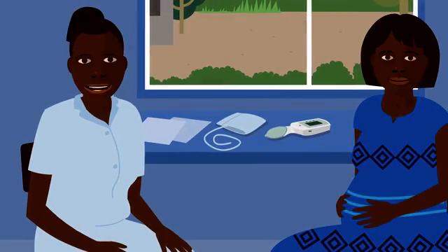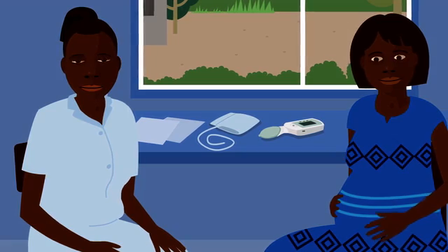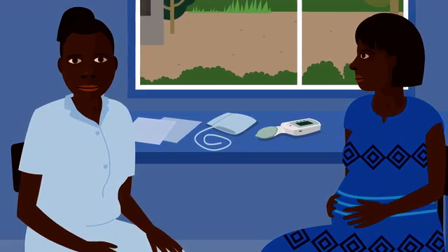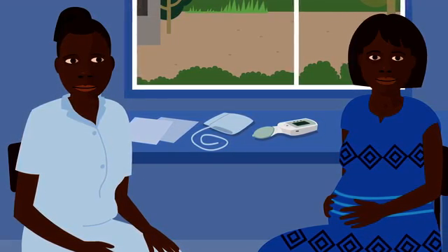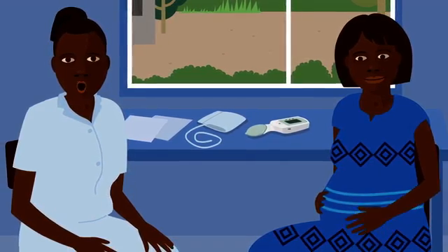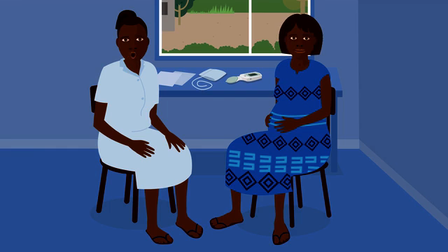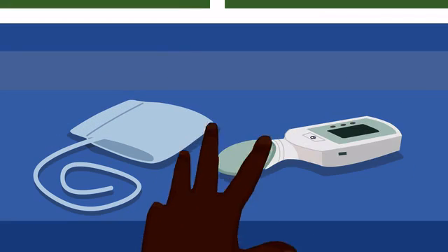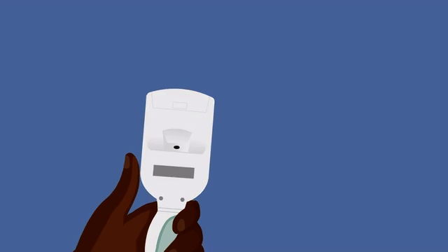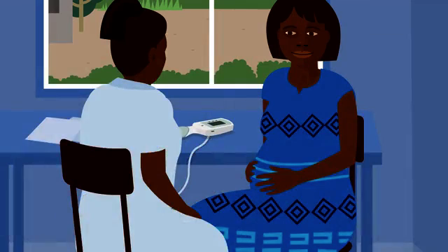I'll begin by showing you how to use the Cradle VSA. Before the test, if the woman is well, she must rest for 5 minutes. Then she must sit with her back supported and her feet flat on the floor.